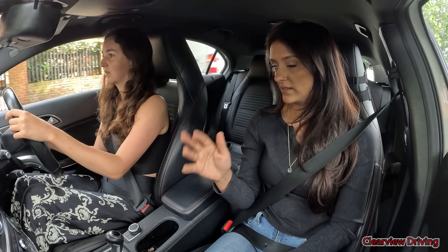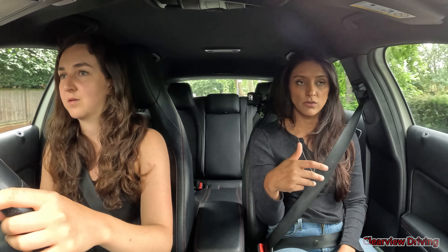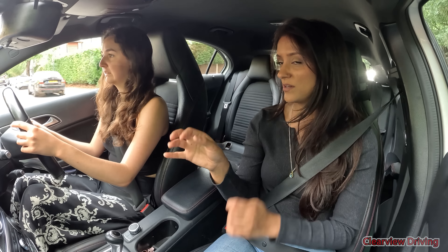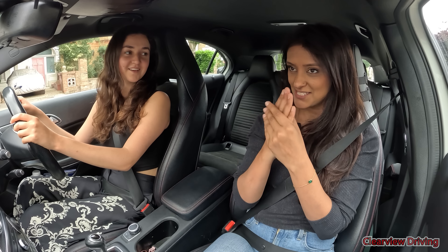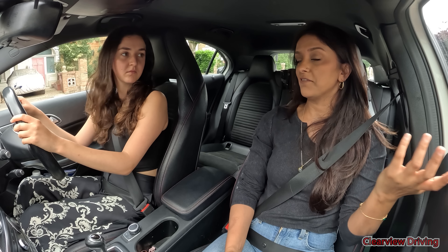Alright Savannah, let's start the engine, let's get the AC on - it is getting hot. The AC is already on, brilliant. So I'm just going to turn left. I'm going to do my six-point check, indicate and start to put it in gear. Perfect.